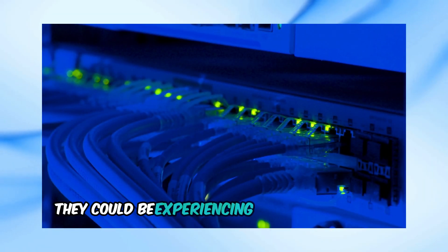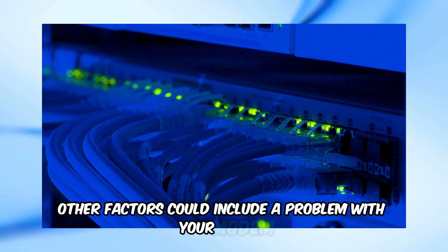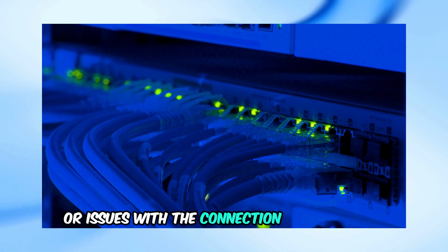They could be experiencing problems on their end or performing maintenance. Other factors could include a problem with your modem or router, loose cables, or issues with the connection to your home.